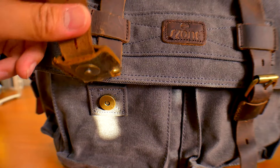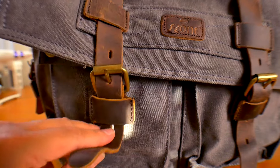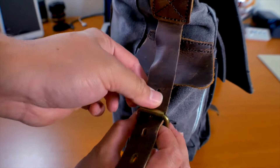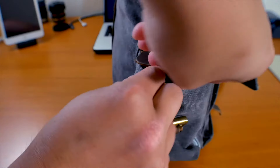The front pouch is secured by a magnetic button, which is great for convenience. However, the two side pockets are strapped on with a belt-style lock. I don't recommend putting things in the side pockets if you use them often, as the belt gets really annoying to unstrap and restrap.